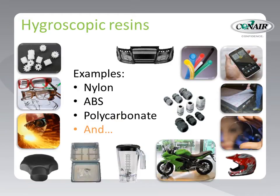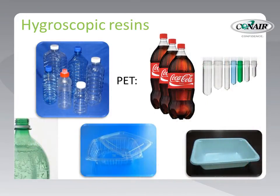Here are some examples of popular hygroscopic resins that we see every day, including optical, household, recreation, and industrial products. And one of the biggest hygroscopic resins out there is PET — the main ingredient of a wide range of packaging products for beverage and food products.